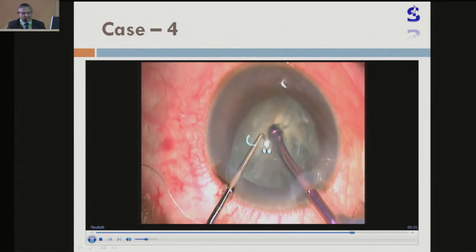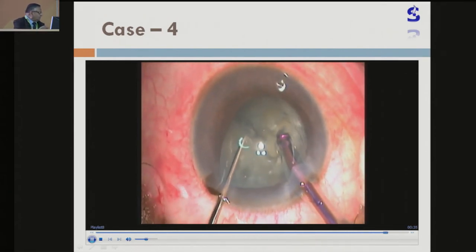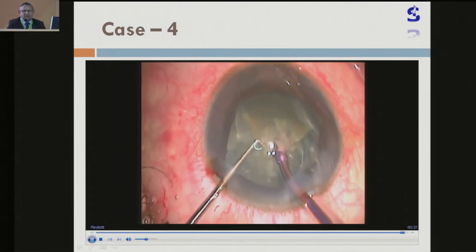You can see here the incision — the sideport was a little large, so the iris is trying to come out from that area.